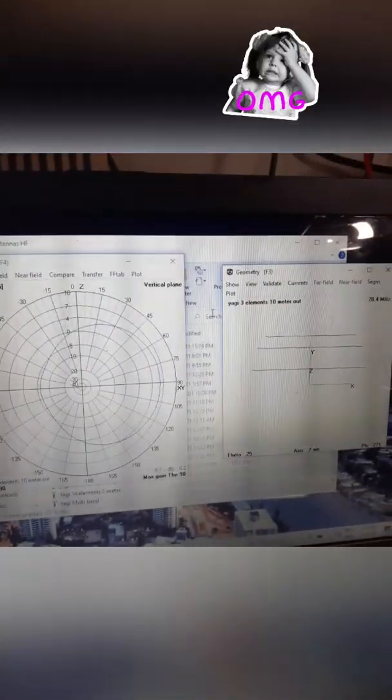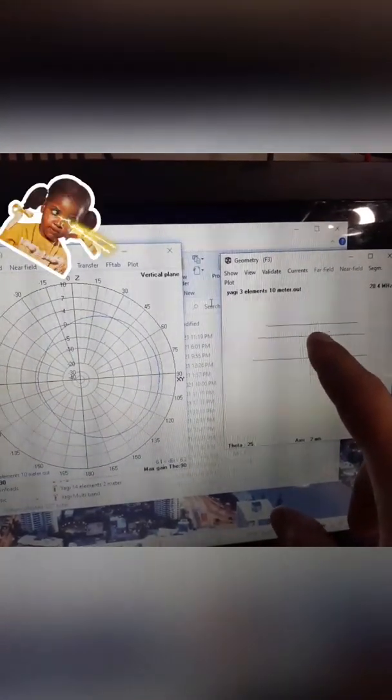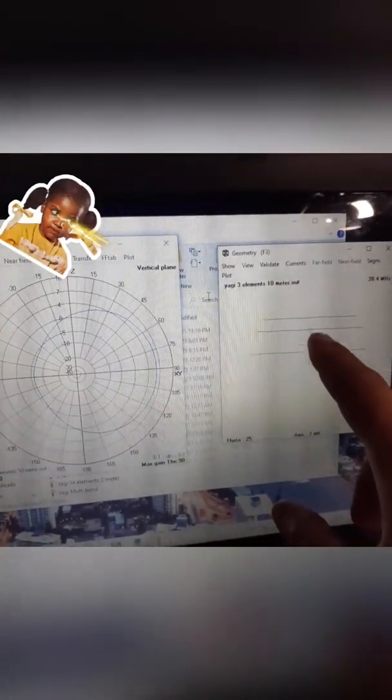Here you can see the system and how I made the antenna — the three-element Yagi. This is the reflector, this is the driver, and this is the drive element. It's a three-element Yagi.